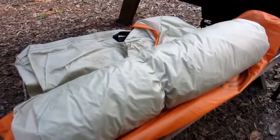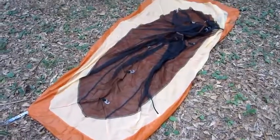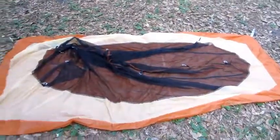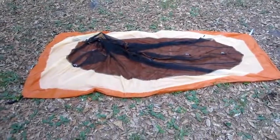The first thing I did was lay it out, then I'm going to stake out the four corners — one, two, three, and four. Once I have it staked out I'm going to put the frame on it, clip it all together, and show you what it looks like without the rainfly on.